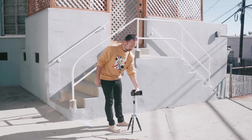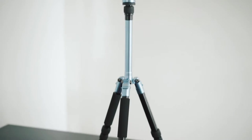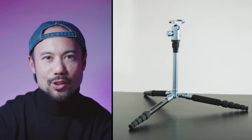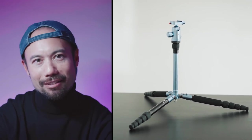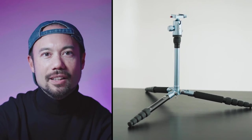Number one: the most obvious use is as a regular tripod. The legs extend four levels and the neck rises up as well. What's really cool is that the legs widen, allowing you to go even lower. So if you place the camera on the ground you can get really nice low angles, or if you keep the camera on a surface like a table you can still keep the camera low.